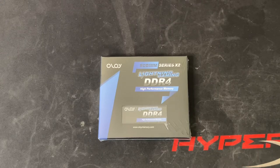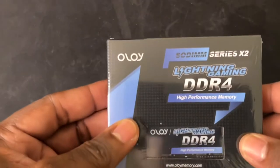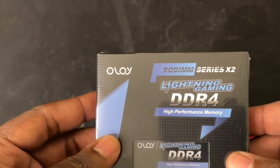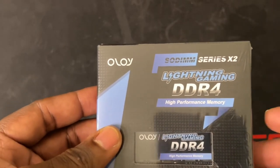What's good everybody, this is JC. I'm back with another video for you guys. It's been a while since I've done some reviews, so I'm going to get back into the groove of things. I got one for you — I want to show you this Alloy Sodium X2 Lightning Gaming DDR4 high performance memory RAM. I'll leave the link in the description so if you like, you can pick it up after this video.